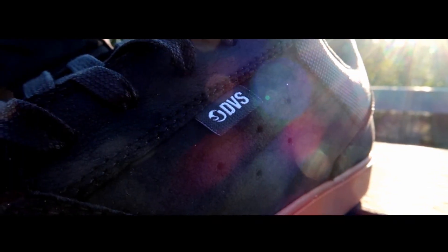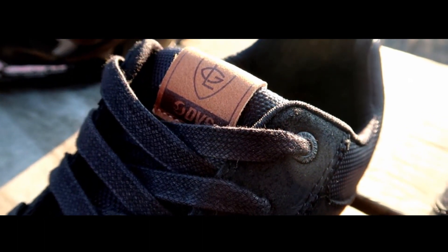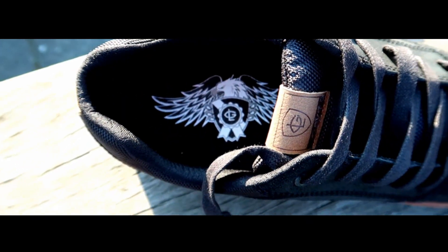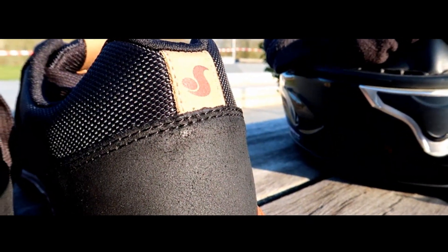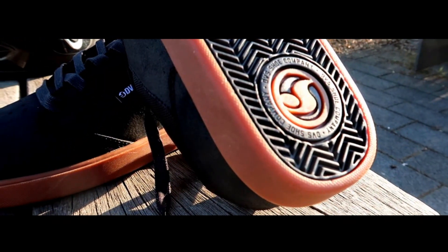Hi, Ken Park here and welcome to this new shoe test. Today we're going to test the DVS Lutzka Plus. First time ever I skate with DVS. So let's try them, see if they're worth it or not. Let's skate on!